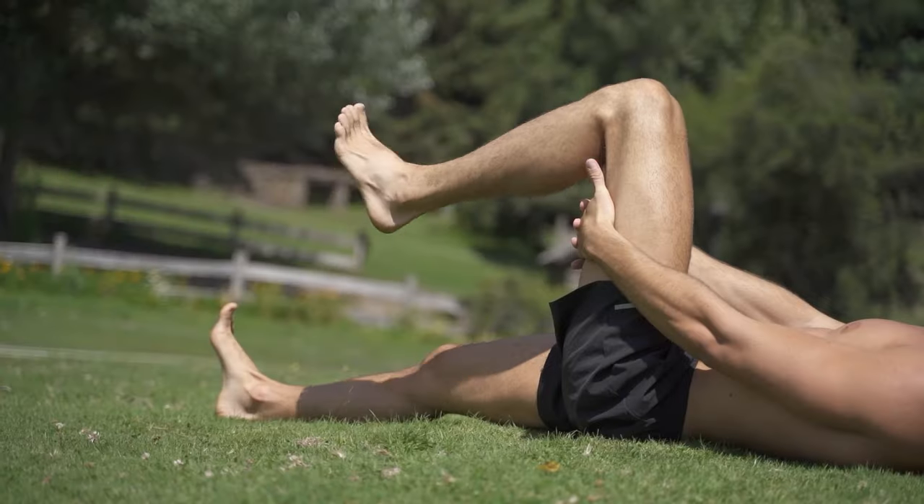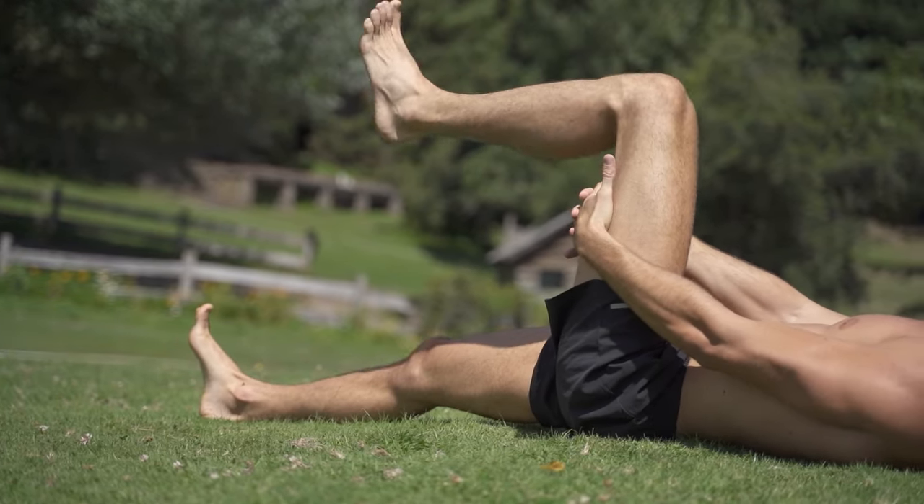People believe that stretching improves range of motion — and there actually is some truth to this. When you static stretch, you do get range of motion increases, but only when you stretch for over 30 minutes, and honestly it's really 45 to 60 minutes of straight time. These are short-term, very small incremental range of motion increases that also lose very fast if you stop stretching for even as little as a week.